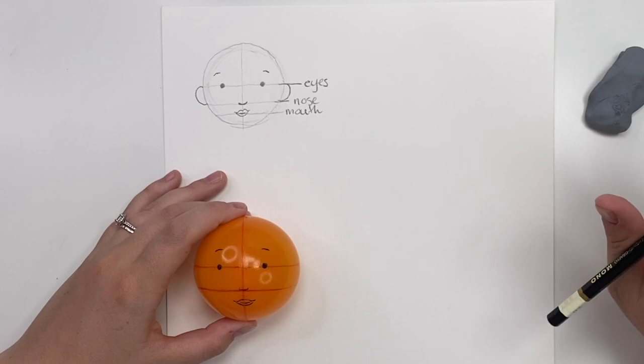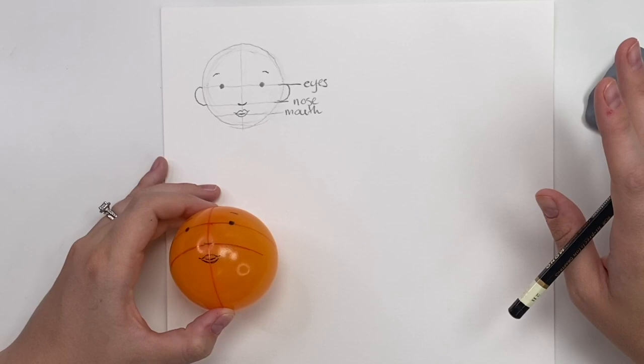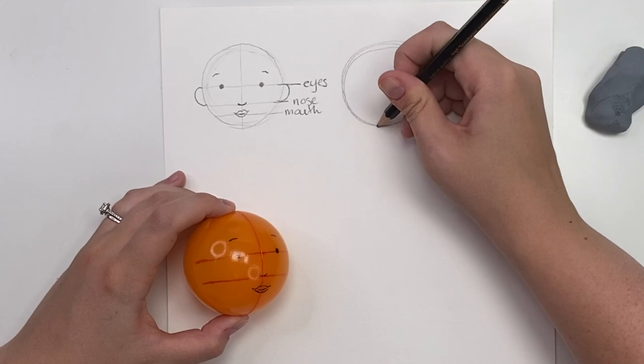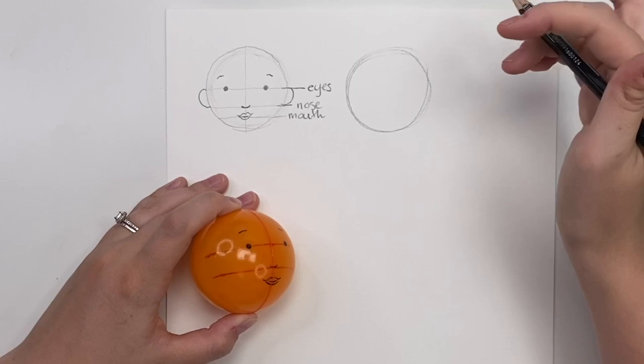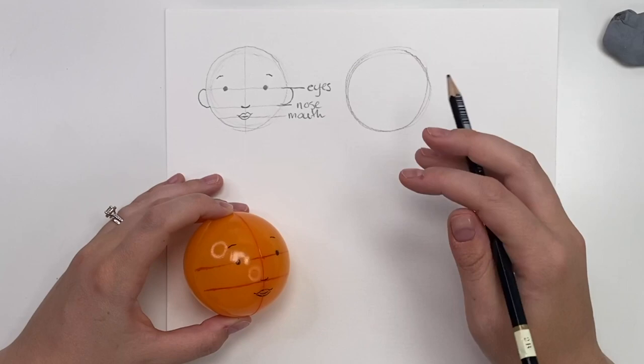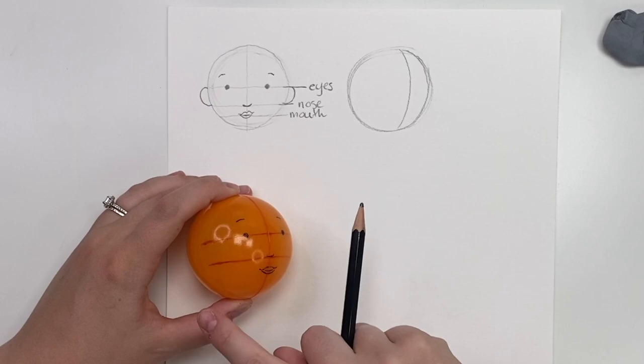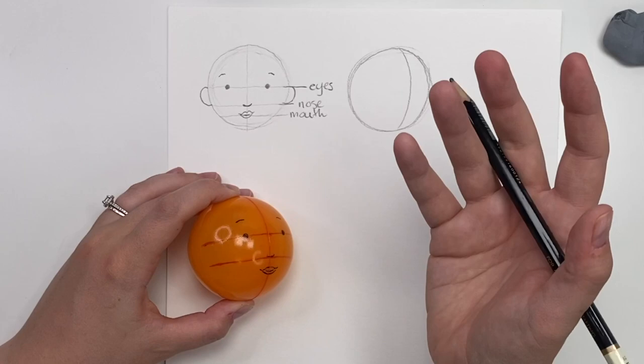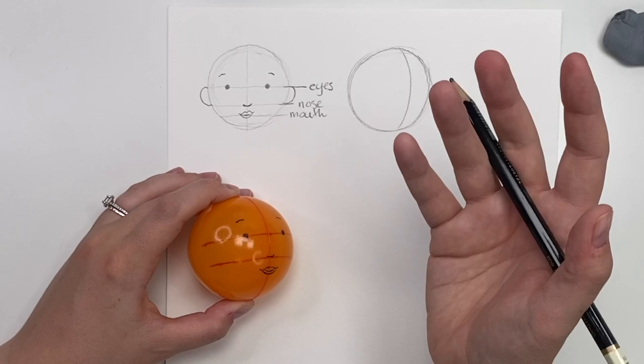Now we're going to talk about different angles of the face — what if the character is turning slightly this way, that way, looking up or looking down? All you have to do is look at your sphere and turn it that way. Let's draw our circle, and this character is going to be looking slightly to my right. So instead of doing a straight line, you're going to curve the line, following the same shape as the circle. Think of this as a sphere, not a flat circle, so there's always going to be a curve.